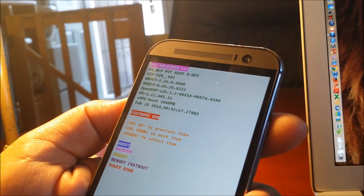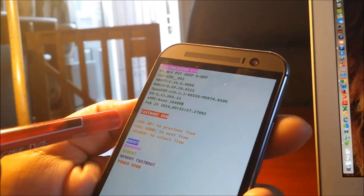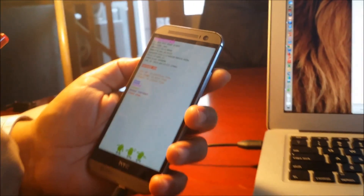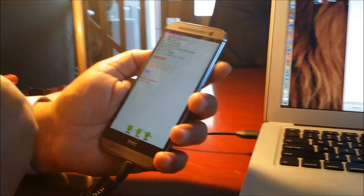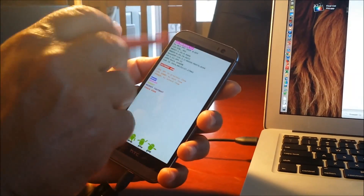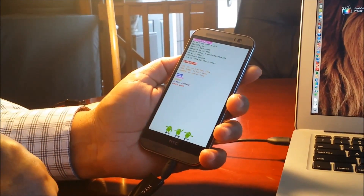The HTC One M8 is now fully rooted and S-Off is complete. Please watch Part 2 to learn how to convert the phone to GSM for T-Mobile or Metro PCS. Thank you for watching — everything is done in easy steps.